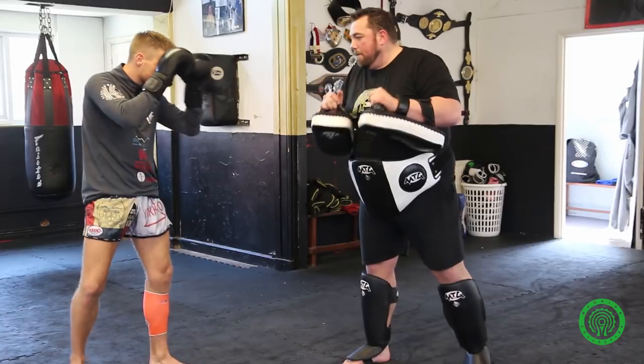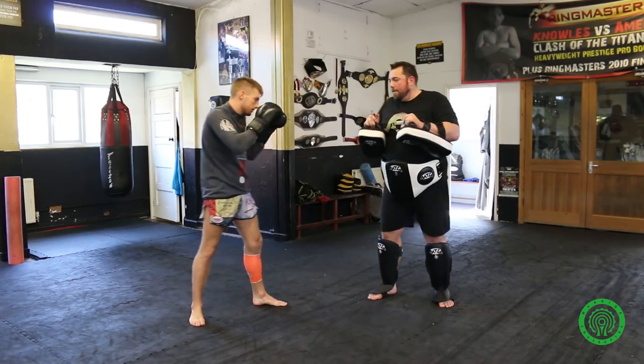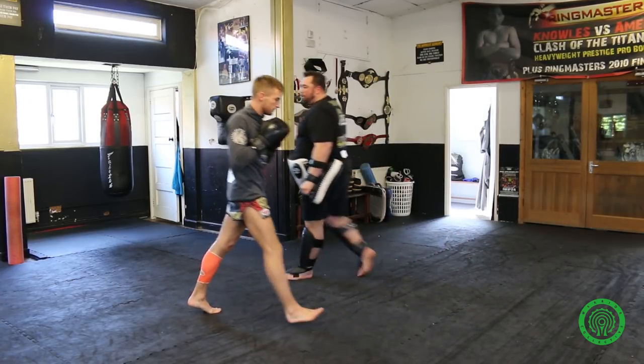We go full speed now, John. Fake. Lovely. Fake. Kick. Shot. Right, we do that from the other side.